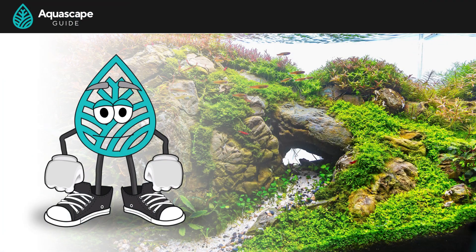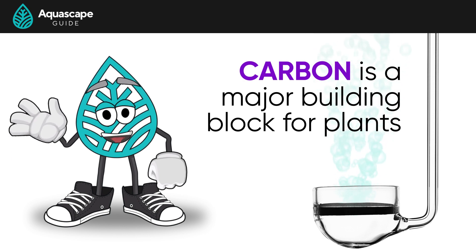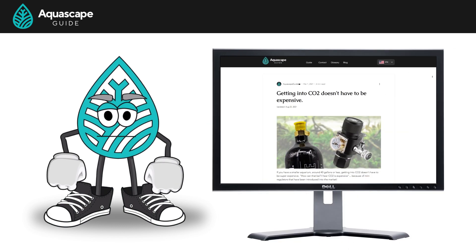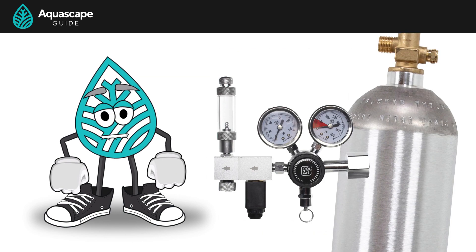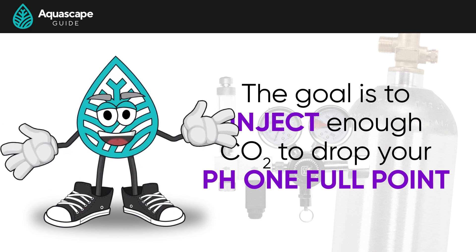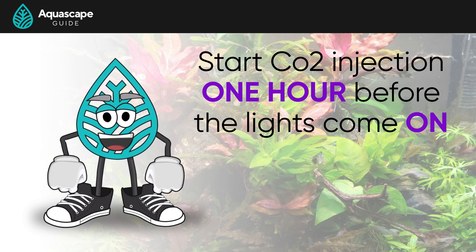Now for CO2. If you want really fast, vigorous plant growth to outcompete algae, using aqua soil and fertilizer alone just isn't enough — carbon is a major building block for plant growth. For tanks 40 gallons or less, we suggest a paintball tank setup with an FZone regulator. Regardless of your setup, the goal is to inject enough CO2 to drop your pH one full point prior to your lights coming on and keep it there for the duration of the photoperiod — maintaining around 30 ppm of dissolved CO2.